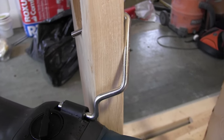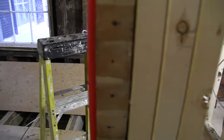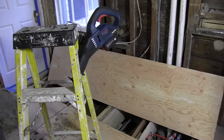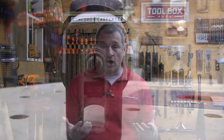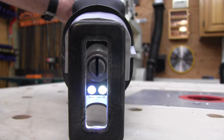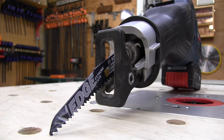A nice feature is the large oversized hanging hook that folds down against the body of the saw. There are also two horizontal LED lights at the front of the tool near the crankshaft. They illuminate the cutting area really well. The reason for two lights is that they're placed horizontally to illuminate either side of the blade, so whatever side you're cutting on, you can see the cut line clearly.